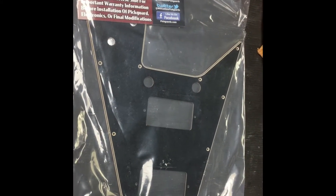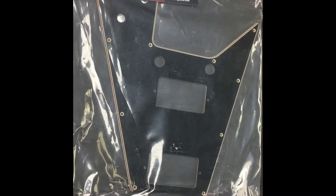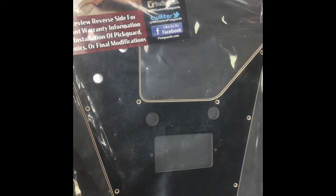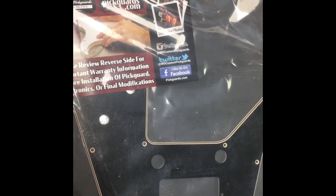Just wanted to add a little bit to the V video. I'm going to show you some of the parts that we're putting on it. It's going to be candy orange with this black and aged white pickguard.